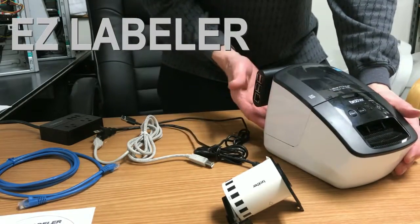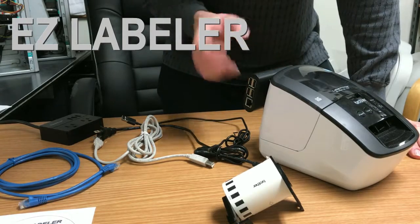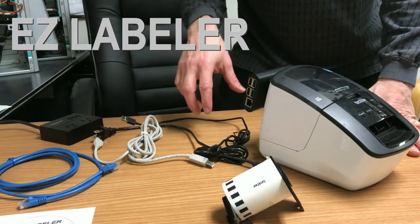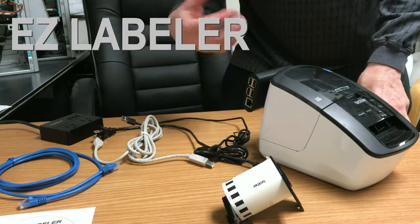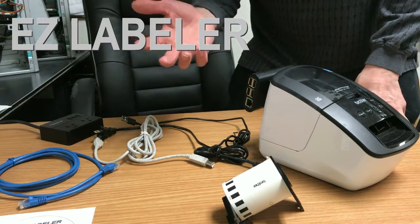Thank you for purchasing the EZ Labeler. This first video tutorial, we're just going to show you how to wire up everything. We're going to assume, like we have here, that you've taken everything out of the box and unwrapped it. There are also written instructions that come inside the box.